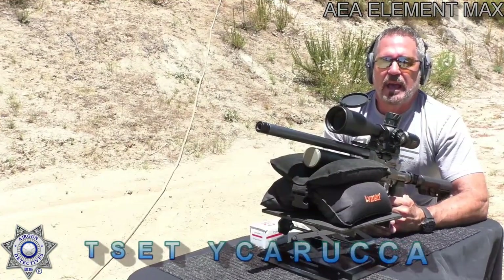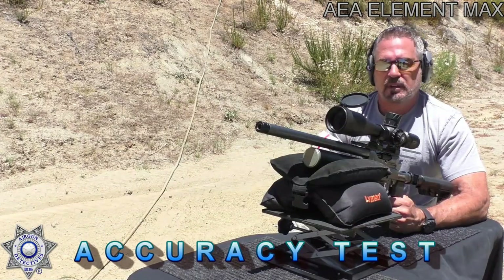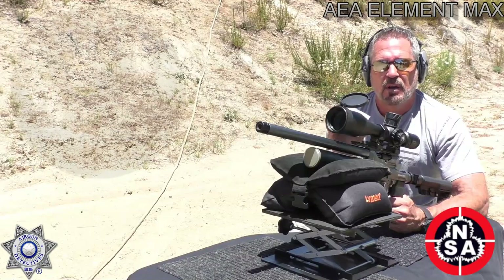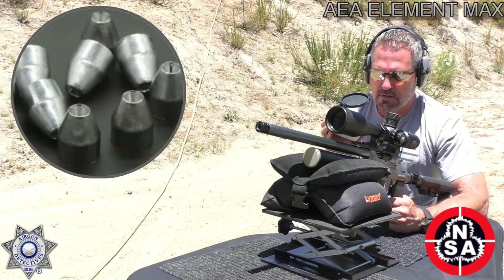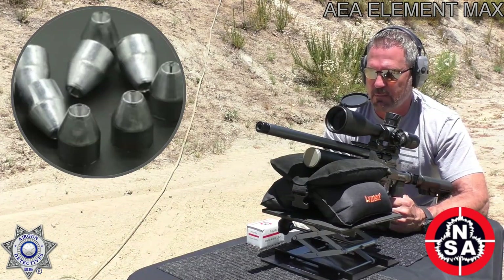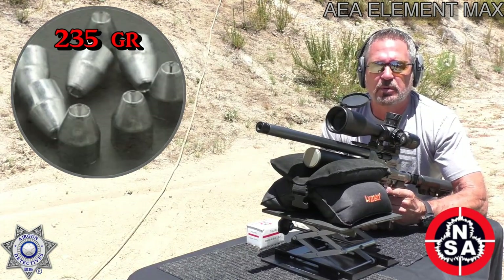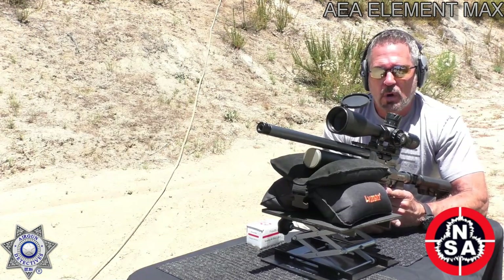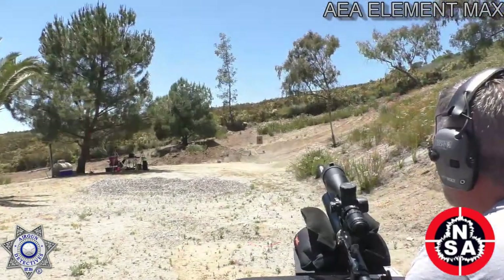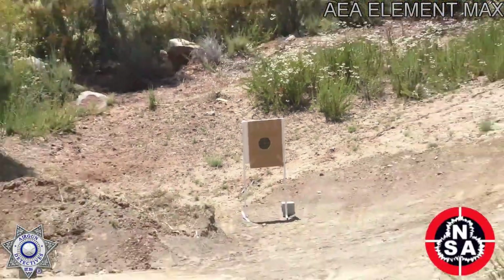Time for a little accuracy test. We're going to use these Nielsen slugs again — they are amazing. I'll show you some closeups of how good-looking these slugs are. They're so smooth, and so far we've been getting terrific results with them. They're 235 grain slugs. We're going to shoot five shots and see how well we can group. We're a little over 50 yards here — why don't you guys take a look to see where our target is.